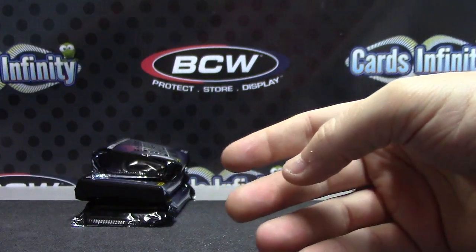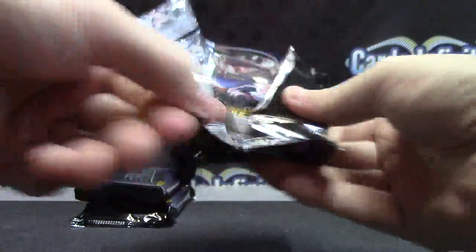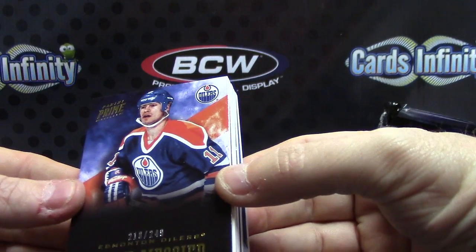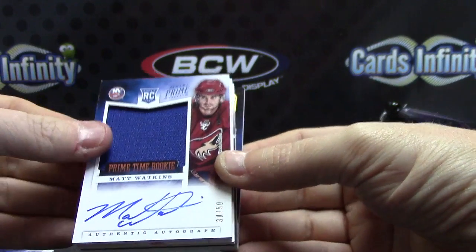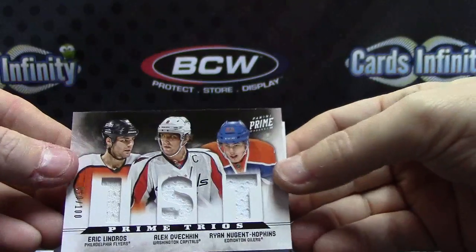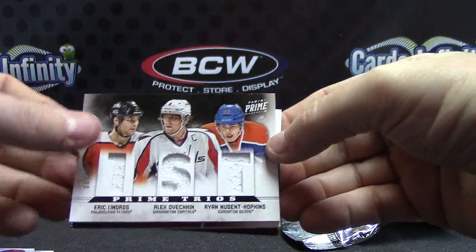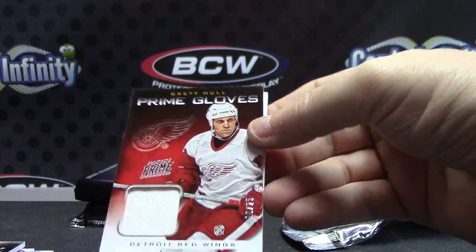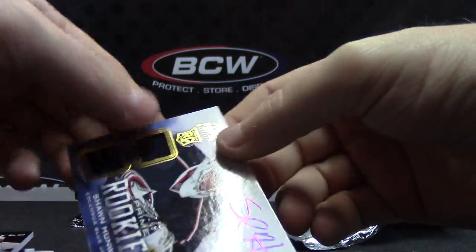Alright — we have Mark Messier — 249 — Quad Regular Jersey, 30 of 50. Matt Watkins — Quad Jersey, number to 100. Eric Lindros, Alexander Ovechkin, Ryan Nugent-Hopkins. First Prime Glove — Brett Hull — chunk of his glove, numbered at 25. And Quad Jersey Rookie Autograph — Shane Hunwick.